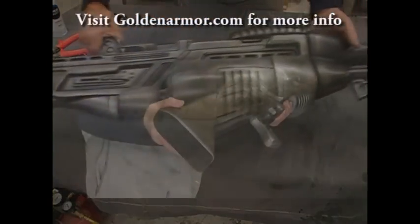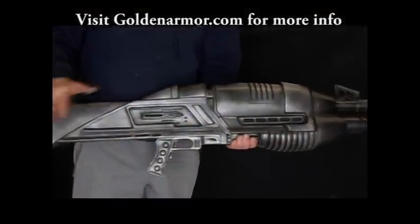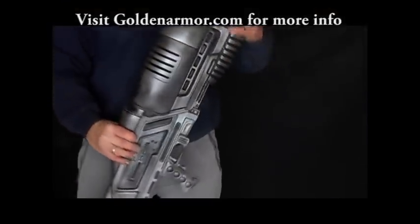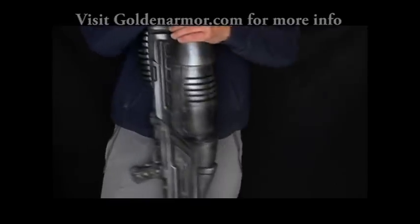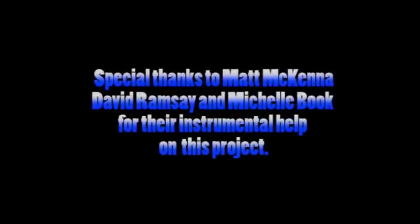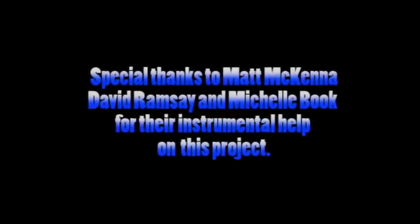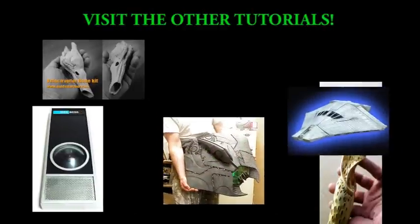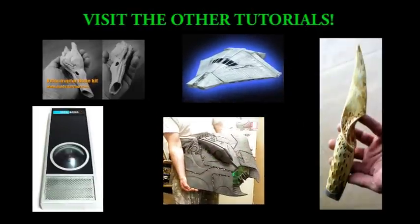These are all important steps and required steps when building a garage kit, so learn from this video and apply it to any of the other kits. Thanks for watching. If you're interested, click on these thumbnails to check out the other feature tutorials. See you next time.